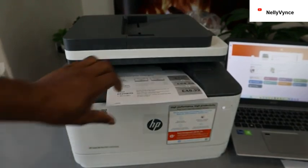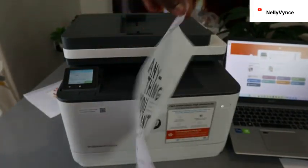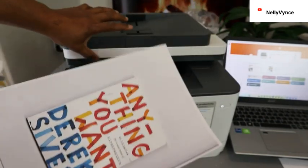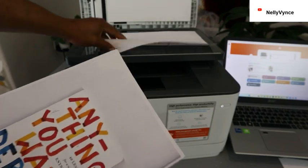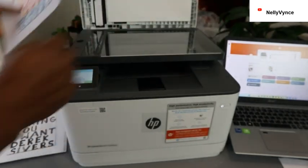Job done — here we go. This is the document we copied double-sided, and this is the original one. So this is how to copy a document with this printer.